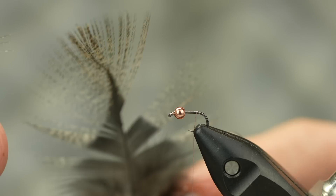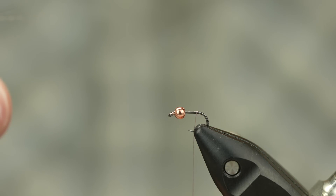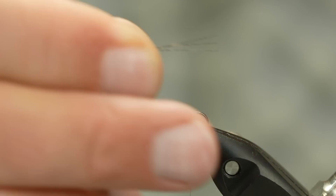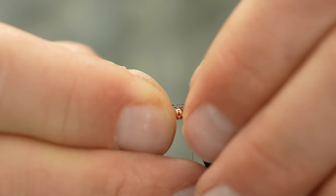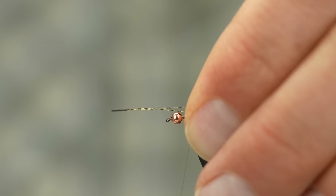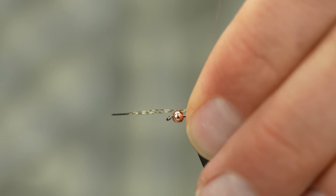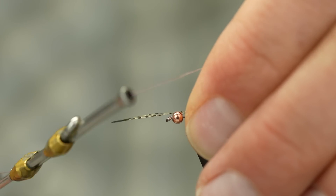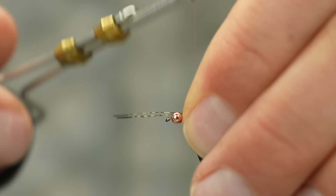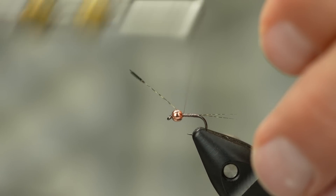I have a size 16 Dohiku 303 in the vise — this hook is a full size smaller than what it's labeled, so it's almost an 18. I have 12-aught brown nano silk with a 2.3mm bead. You could also on this same size fly do a 2.8mm. One thing about this nano silk: there's no way to break it by hand, so you're going to have to nick it with scissors because it is stronger than any thread out there, being a gel spun. You're not going to be able to just break it off flush.